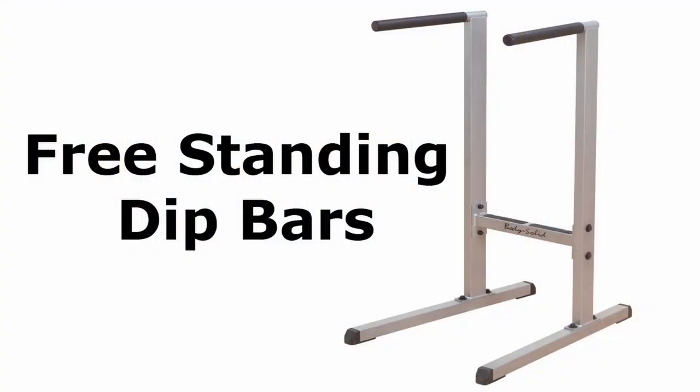Next on the list would be a dip bar. A dip bar is universal — it can do multiple things. I like the standalone one because the ones that hook onto a squat rack can tip over if the rack isn't heavy-duty enough, especially with weighted dips. With a free-standing one you can do leg raises, chest if you lean forward, and triceps. I'd much rather have a standalone one.